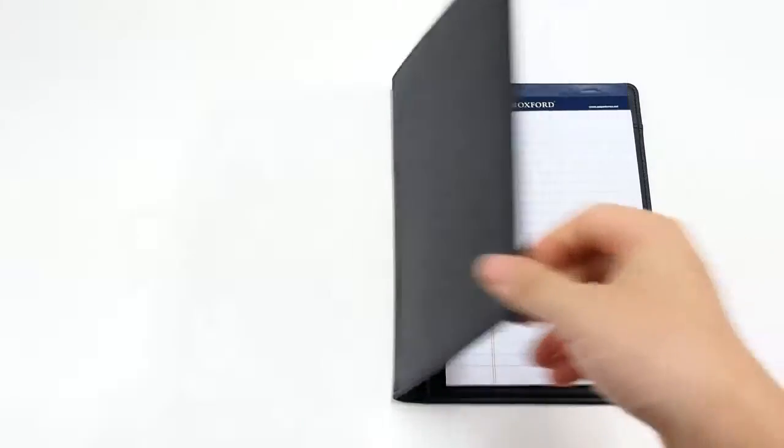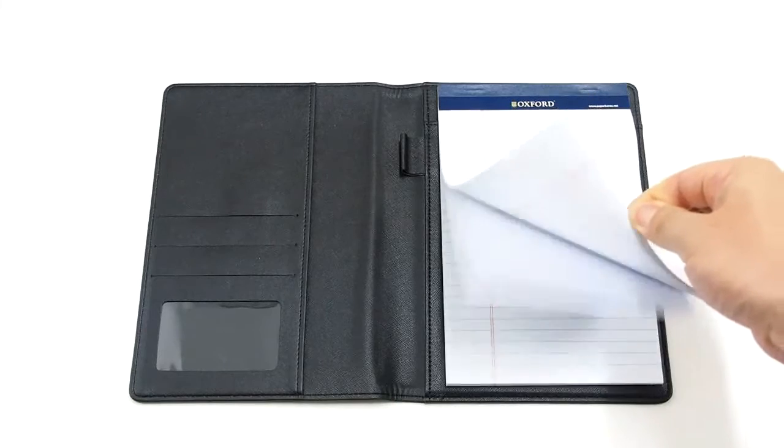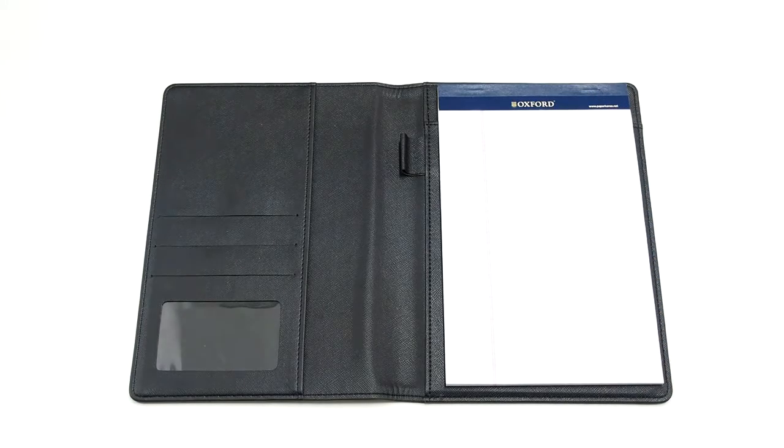The package consists of a pad folio and a legal writing pad. It has several strengths and weaknesses. Let's check the strengths first.